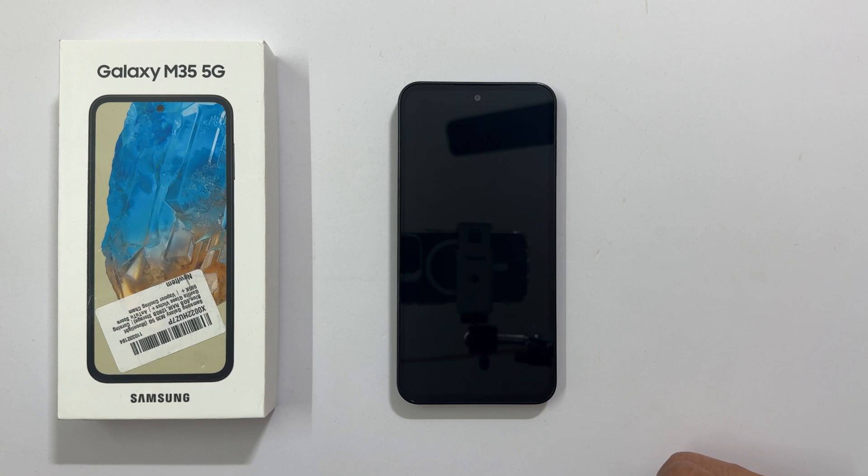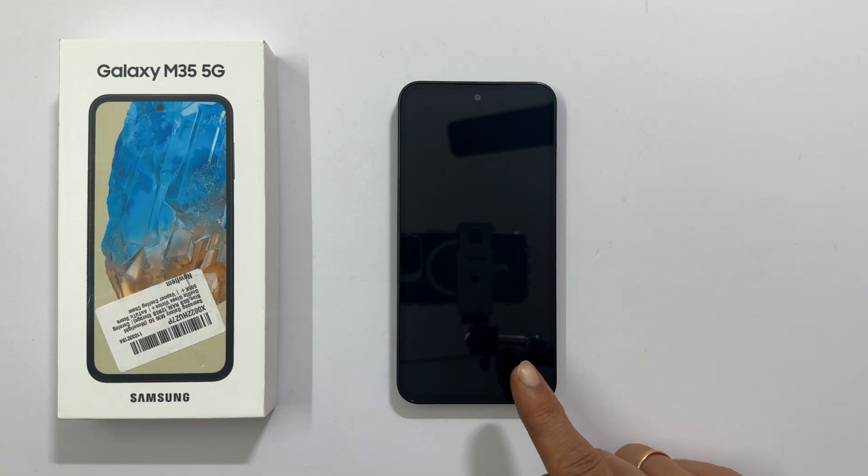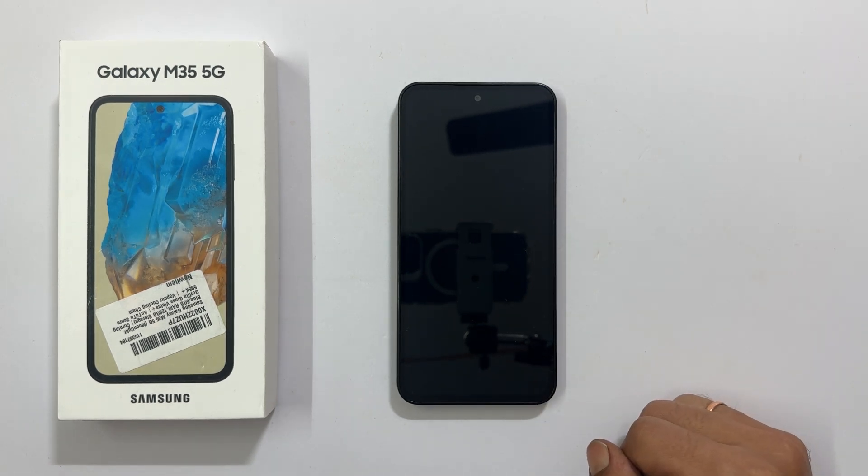Welcome to the channel. In this video, I will show you how to setup Samsung Galaxy M35 5G for the first time. Let's get started.